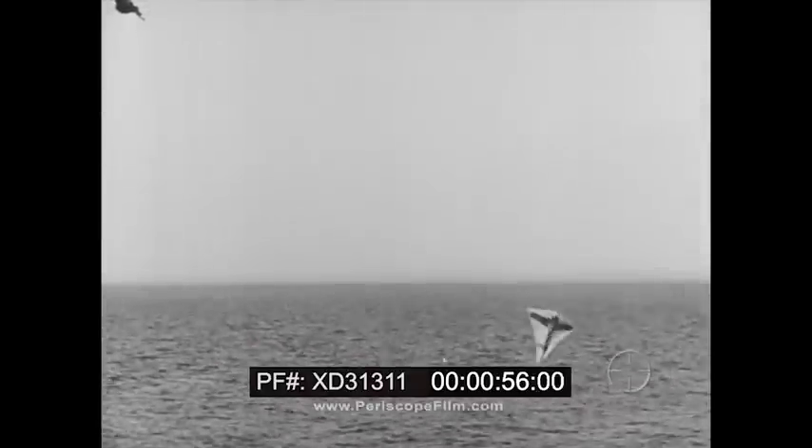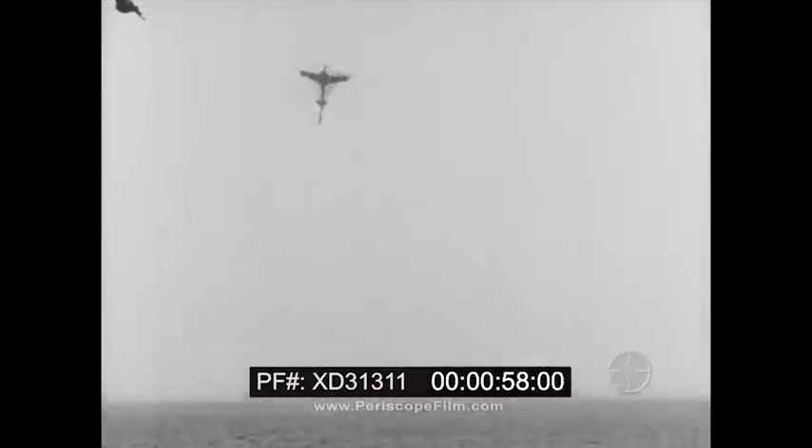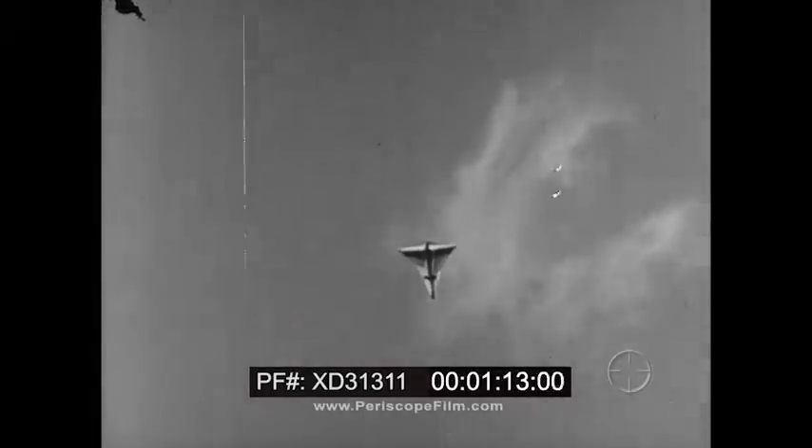Navy target kites are designed to serve as maneuverable aerial targets for gunnery training, especially from ships. Because of a kite's ability to rise in the wind, it is as natural as an air target. But an ordinary kite, which flies in a fixed location, becomes too easy a mark for modern gunnery requirements. The Navy target kite was therefore made maneuverable.